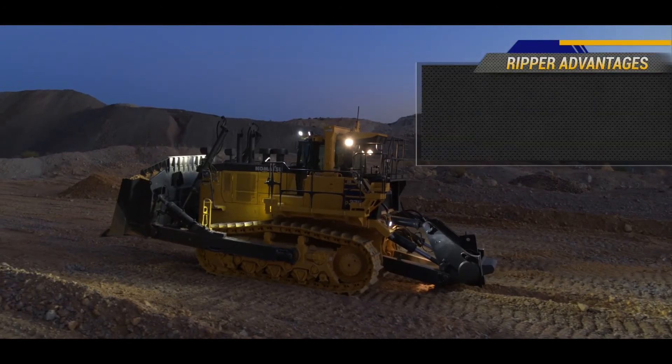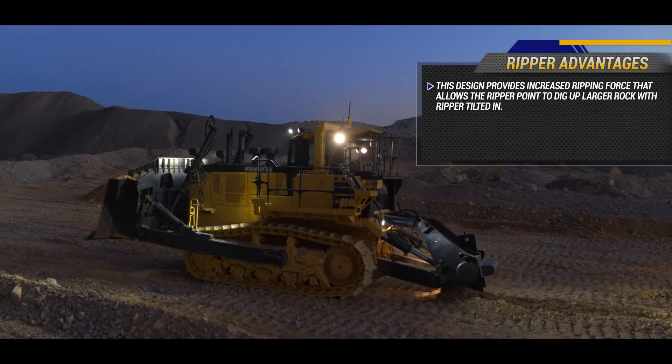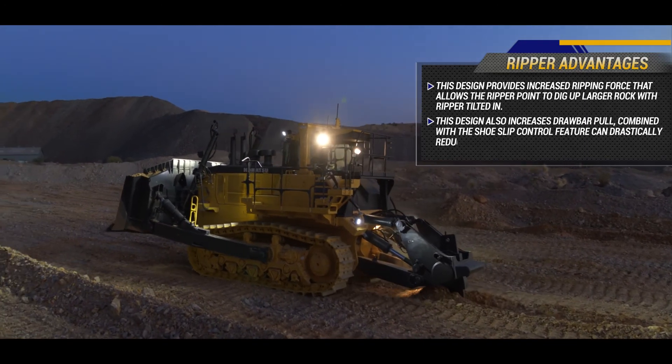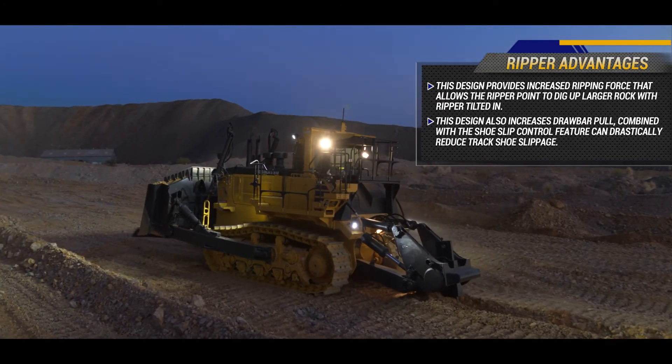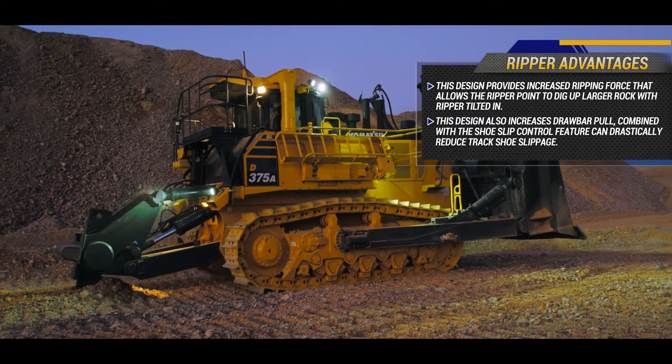Using this design provides increased ripping force that allows the ripper point to dig up larger rock with the ripper tilted in. This design also increases drawbar pull, which combined with the shoe slip control feature can drastically reduce track shoe slippage.